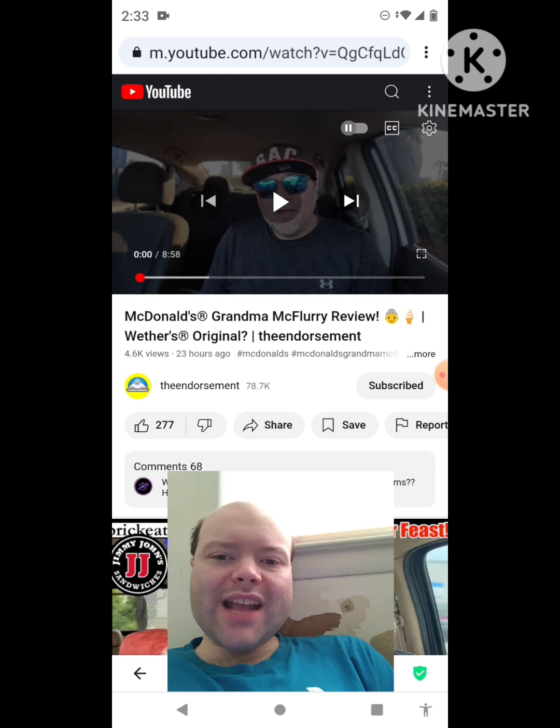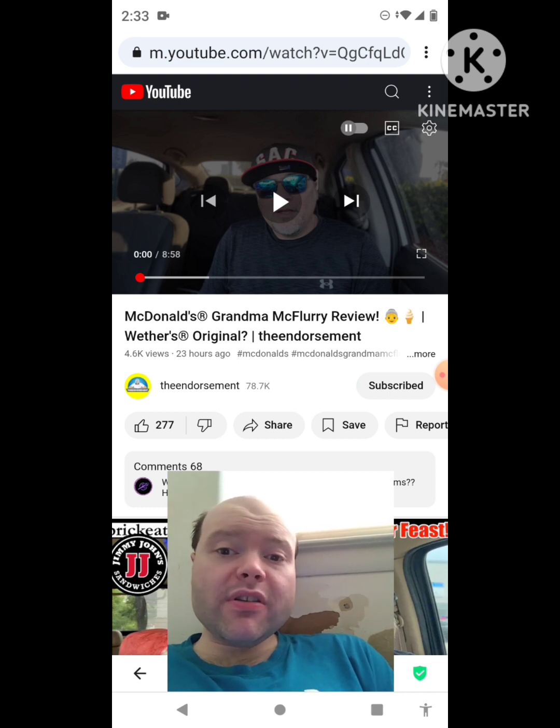Once again I'm reacting to the endorsement in this video — McDonald's Grandma McFlurry review, Werther's Original, the endorsement. This is the new one that he uploaded yesterday and I'm going to react to it right now. And if any notifications pop up during the video, I apologize and I will take care of them. Now let's get to this video.